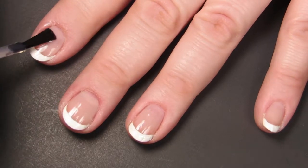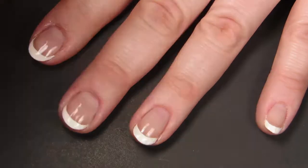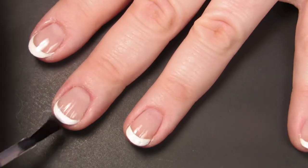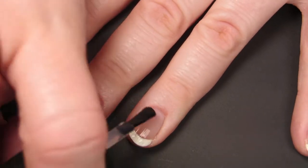After that's dried completely, I go in with a quick-dry glossy top coat to protect the manicure I've already given myself. So once I use the acrylic paint on my nails, I can just wash it off if I don't like how it looks, because that's the magic of acrylic paint.